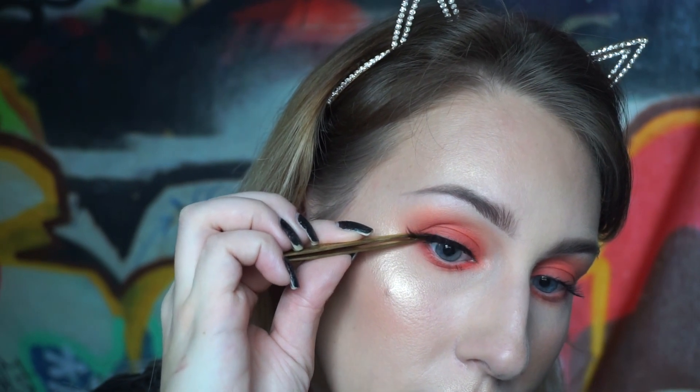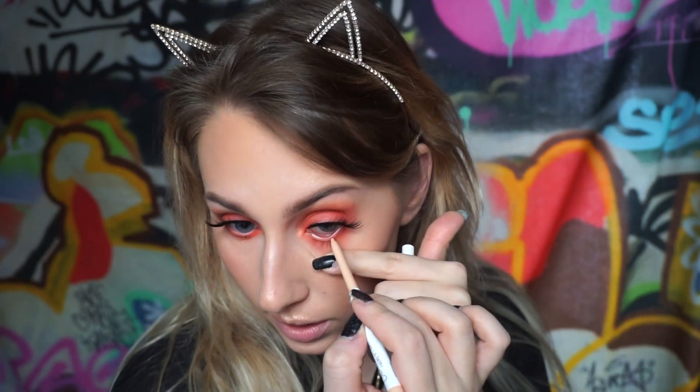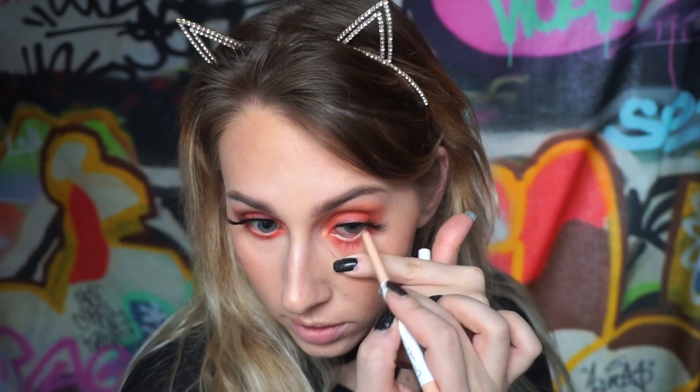Next I'm taking a nude liner - this is by Colourpop and it's called Honeydude - and I'm going to put this in my waterline. By doing this it's just going to help your eyes look more open and bigger. Then with the same mascara we used on the top lashes, I'm going to coat my bottom lashes.